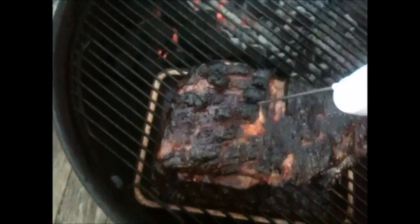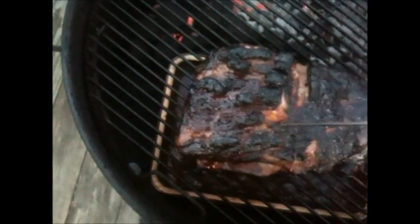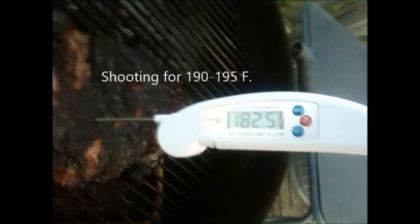Let me see how close we are to being done — I'll take the internal temp. There's the bone. Looks like we're at 183. The charcoal is starting to dwindle down, but I believe I have plenty left. I'm going to give this another 30 minutes, maybe an hour, and check it — it should be done.